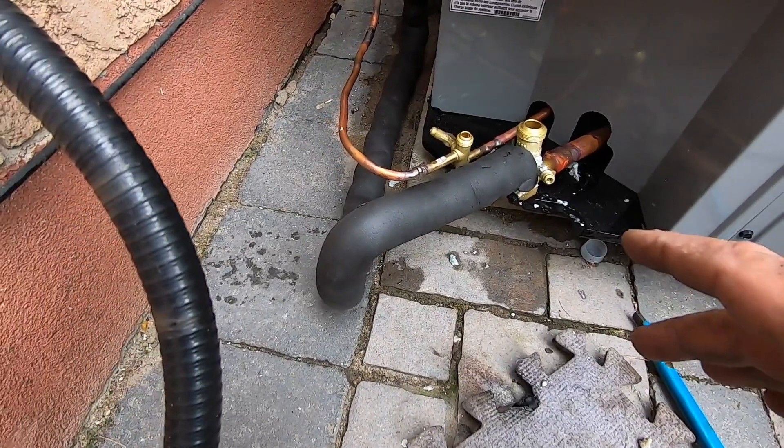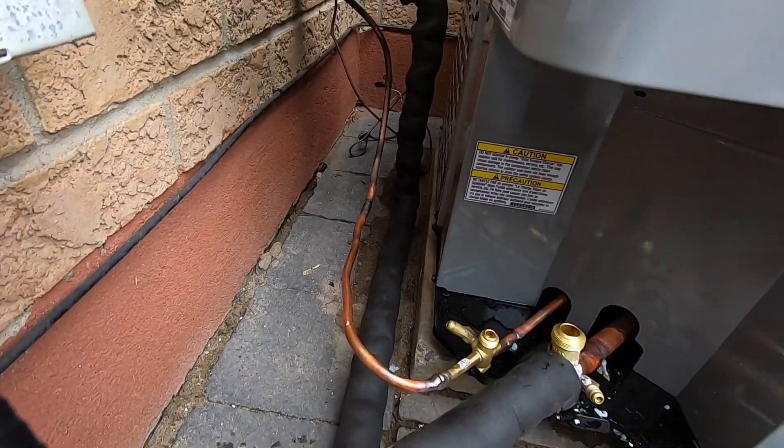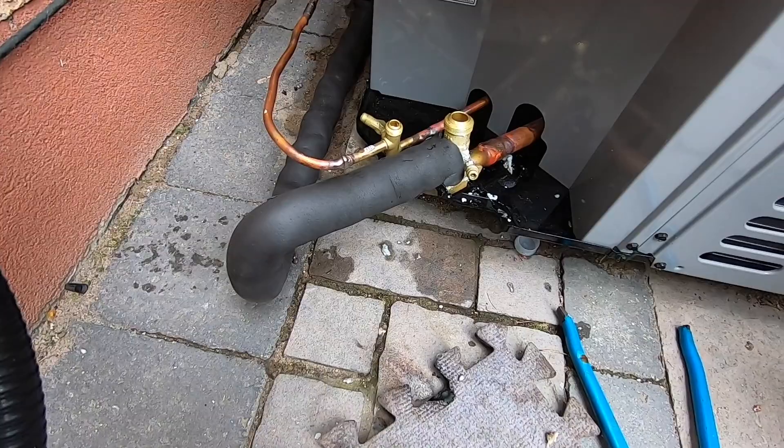Alright guys, she's under pressure — 150 PSI. Turned out pretty well, turned out pretty nice. I'm going to do some electrical and then go for it.